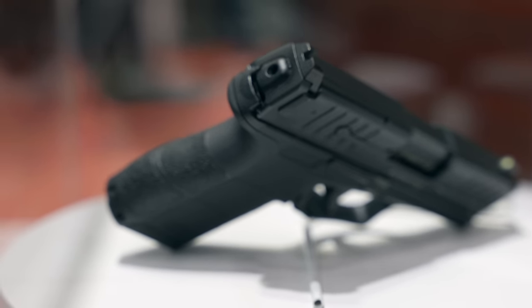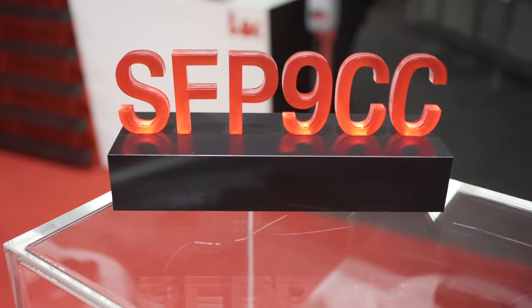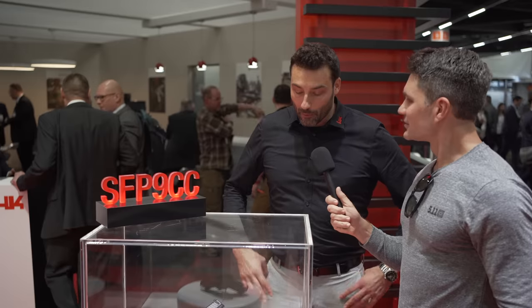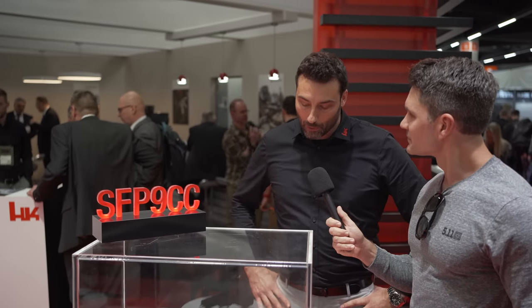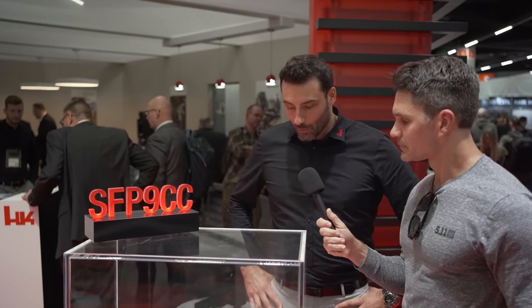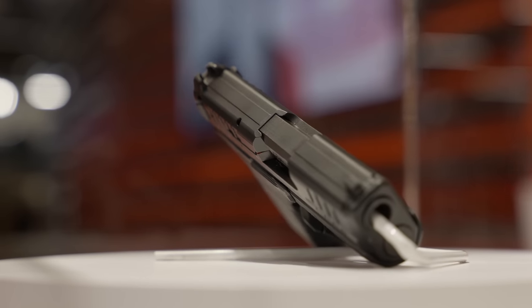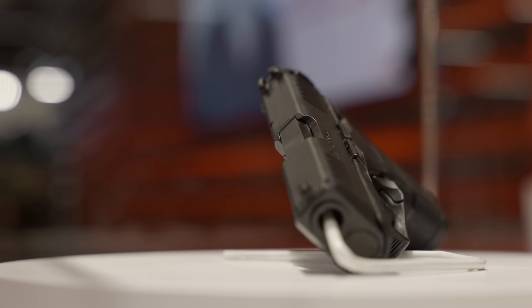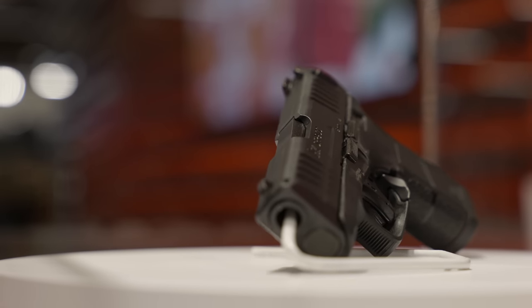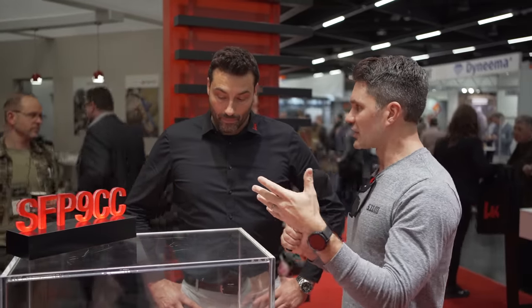Yeah, it's a long way for us because we have some subcompact pistols, but this is the new small concealed carry version we have on market. It took a long time going this way, but I think we have a perfect product on market, and this is the one you see in the case here. You've done subcompact double stacks — the P2000 subcompact, the SK — this is the first time you've really done something where you're getting 10 rounds of capacity into a gun that's about an inch thick, right?